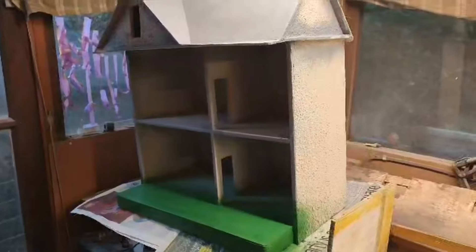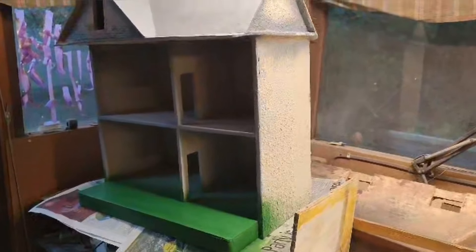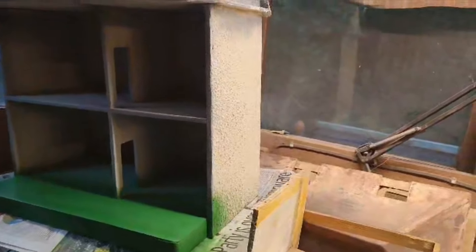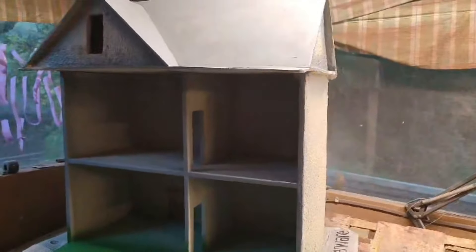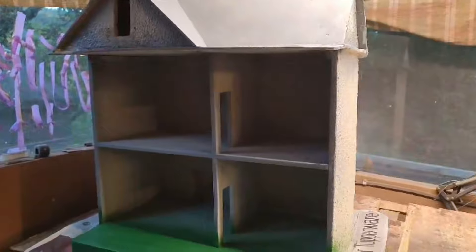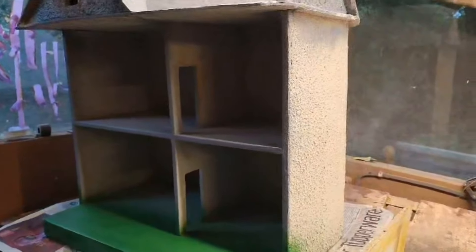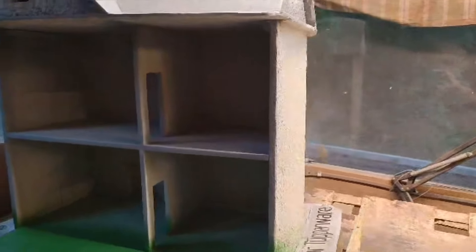The next phase is going to be top coating the rest of the house. A little bit of flatting to do before then, but then top coating to be done, and after that it's going to be wallpaper — for which we need to source what we need. But all in all, so far quite happy with the results, it's on track.